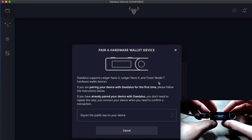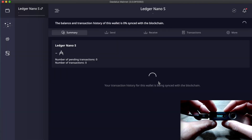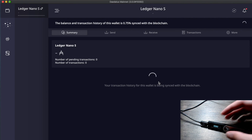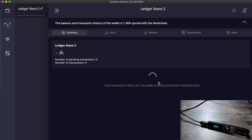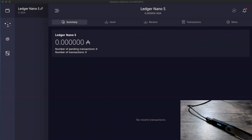The next option is to export the public key on your device. Confirm by pressing both buttons, then confirm the export by pressing the right button. On Daedalus the balance will start catching up with the blockchain. Daedalus has a full copy of the entire blockchain, so this sync will take some time — go grab a book or a cup of tea. After some time the Ledger Nano S has now synced up with the blockchain.